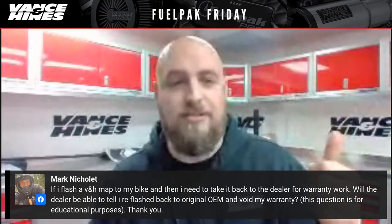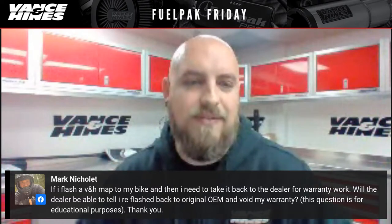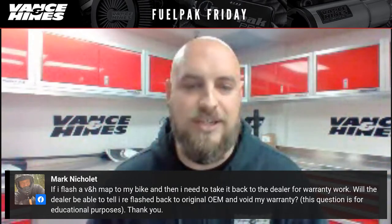So to summarize: crazy exhaust or anything truly custom not in the FP3 app, anyone living out of the country experiencing front and rear O2 sensor codes, and high elevation. Mark from Facebook asks: if he flashes a Vance and Hines map to his bike and needs to take it back to the dealer for warranty work, will the dealer be able to tell if he reflashed back to OEM? We do a carbon copy of the map from the bike for slot zero — nothing has changed, checksums are the same — so if you take it back to the dealer with the OEM map flashed, you should be good to go.